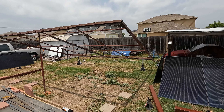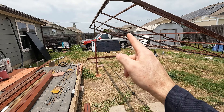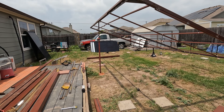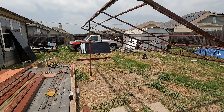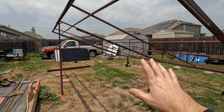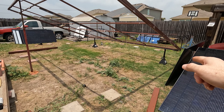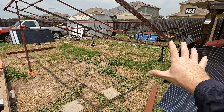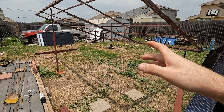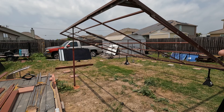Alright guys, progress report — we got this off the ground, just sitting on a pole jack. Now I'm going to go ahead and get the front feet put on. The front feet are 80 inches tall, and the back is going to be 96, so this will be the lowest point. I'm trying not to step under this until I get the feet welded on, just for safety. I did end up using big six-ton jack stands in the rear so we've got plenty of support back there.